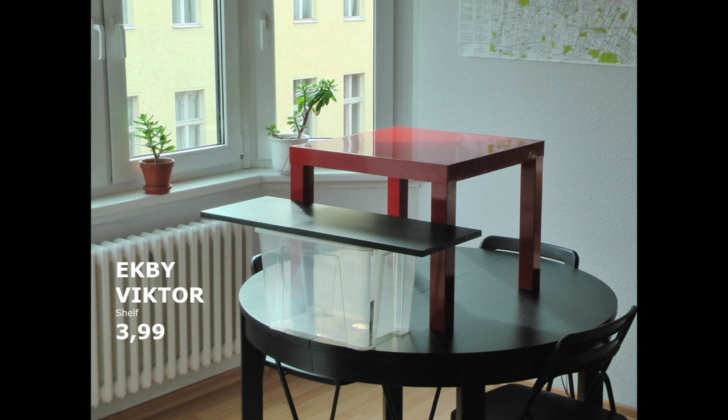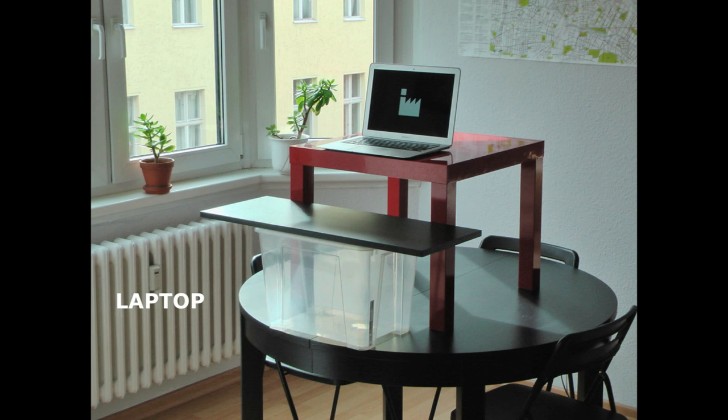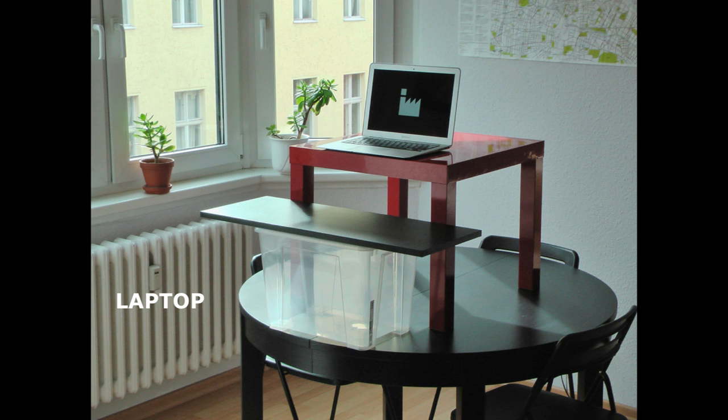This creates two surfaces. On the top surface I have my laptop, and on the bottom surface I have my keyboard — in my case a trackpad — and I also use a paper pad and a pen.